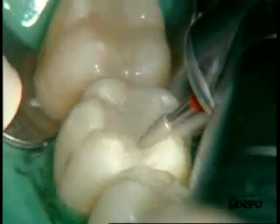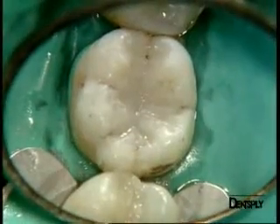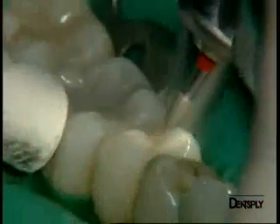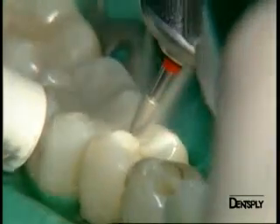We finish here by creating the mesioproximal pits. You can see on the occlusal view the anatomy obtained under these conditions. We do the same for the premolar, where we are careful to preserve the convexity of the marginal crest.